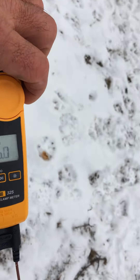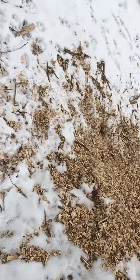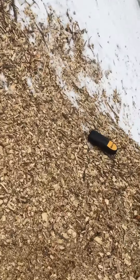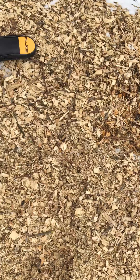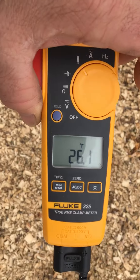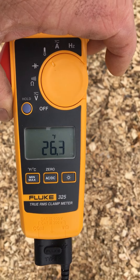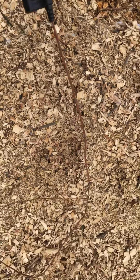All right, so walk back over here to the wood chip pile that is composting — we're not using it for compost, but we're actually using it for bedding. So you can see here, 26 degrees, and all I'm doing is holding the meter. The tail's hanging out here fine.